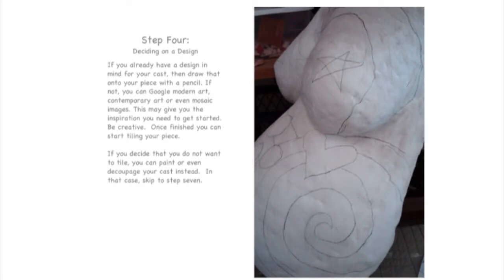If you already have a design in mind for your cast, draw that onto your piece with a pencil. Once you're finished, you can start tiling. If you decide that you do not want to tile, you can paint or even decoupage your cast instead. In this case, skip to step 7.